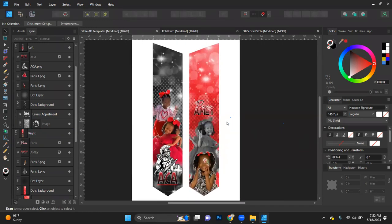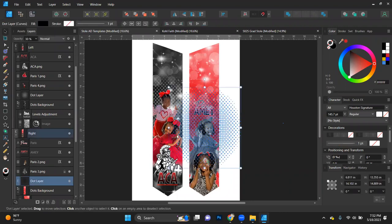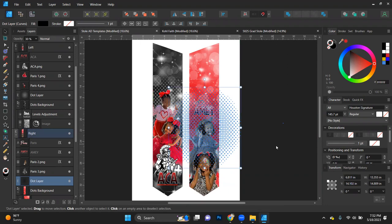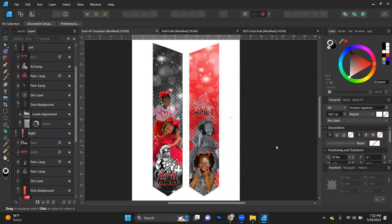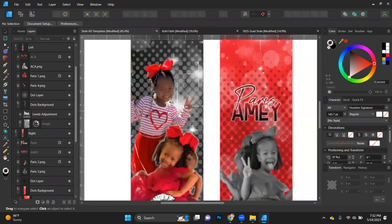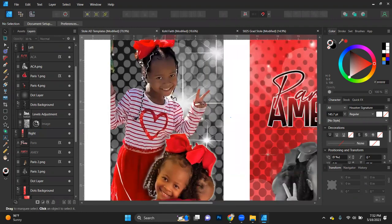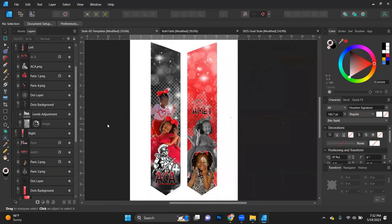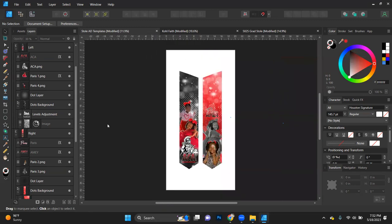That's it — that's number two. We just designed two stoles within one hour. Mind you, the first one was already pretty much built out and I just had to swap. But that's the beauty of having a template — if I'm doing 50 stoles during graduation season, I don't have time to do 50 from scratch. If it takes 45 minutes to an hour per design, that's 50 hours, which is like two full days of designing, and that doesn't even include printing or pressing.